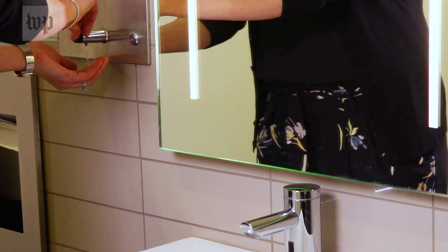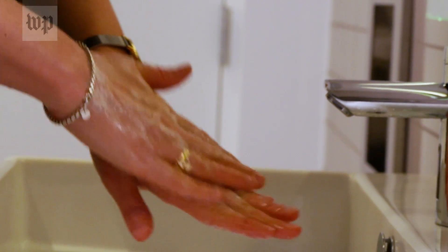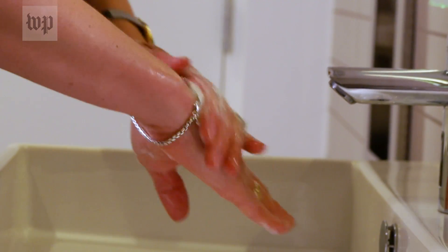The most important thing when you begin hand-washing is to first wet your hands, then put soap on and get a good lather. It is important to lather and keep that lather washing your hands for 20 seconds.